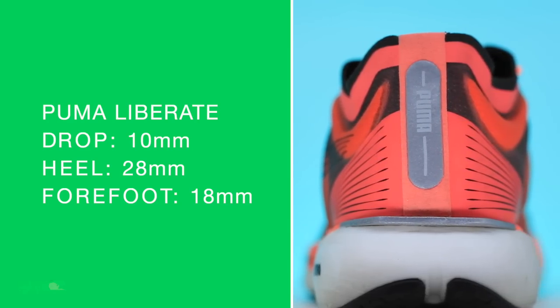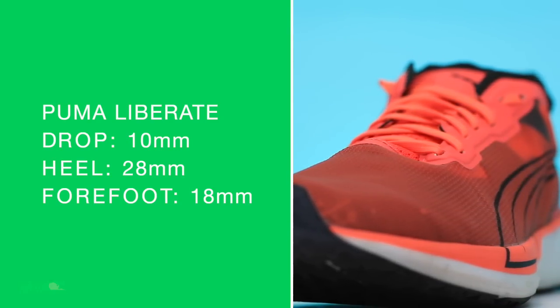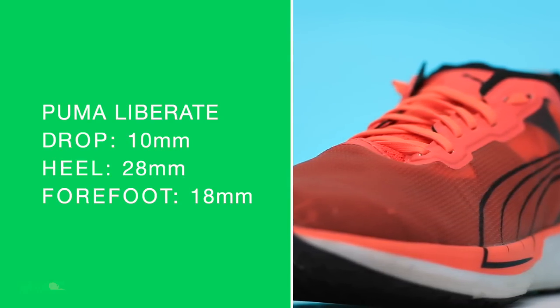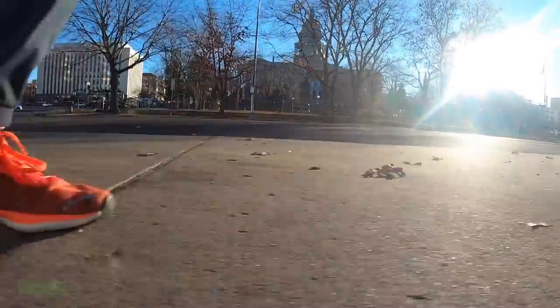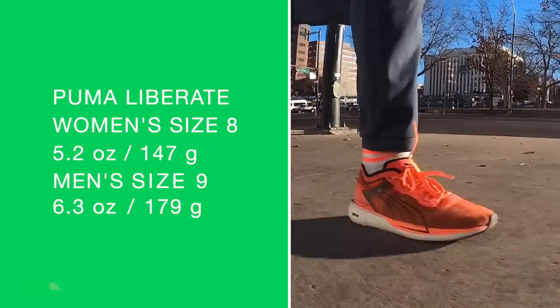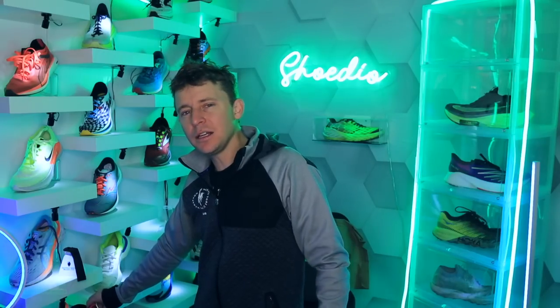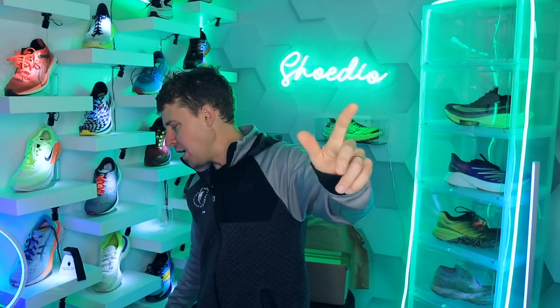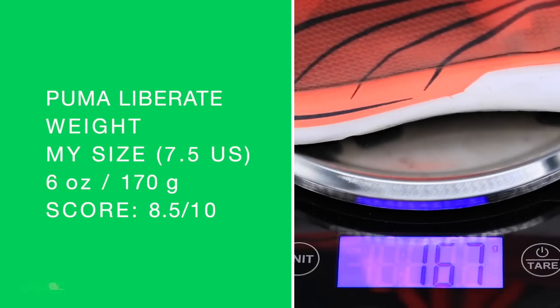Let's dive into it. 10-millimeter drop from heel to toe. 28 in the heel, 18 in the forefoot — a leaner stack height, but it doesn't feel like you're pounding the pavement too hard. There's a little bit of ground contact feel, but it's not over-abundant. Women's size 8, men's size 9 on your screen. In my size, it comes in at 5.96 ounces — epic. I'm giving it an 8.5 out of 10 for the weight for a neutral road running shoe.